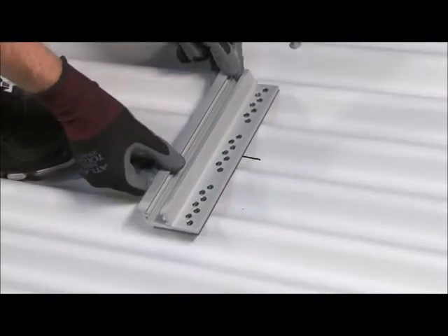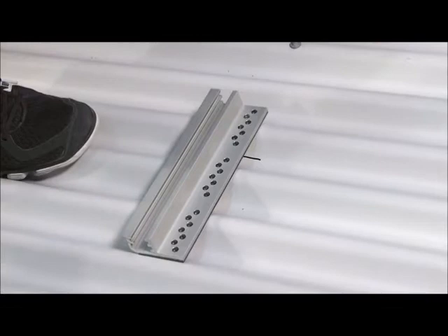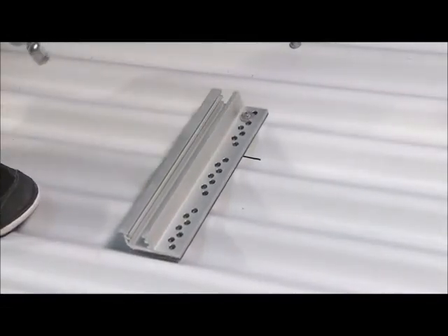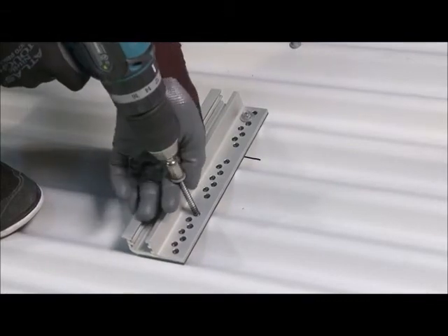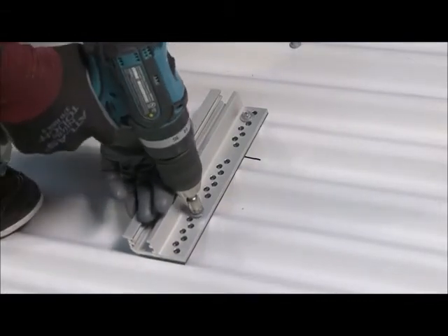For aesthetic purposes, the columns of the Bigfeet on the far edges of the array can be shifted inward relative to their layout marks. Ensure that both lag screws will land outside of the mark. These are then installed in the same fashion as before.